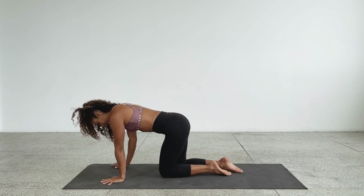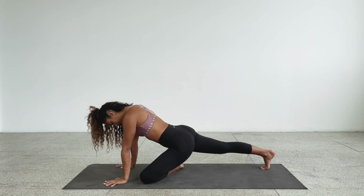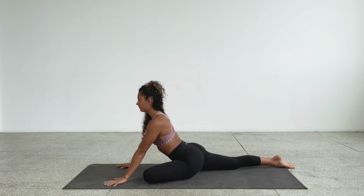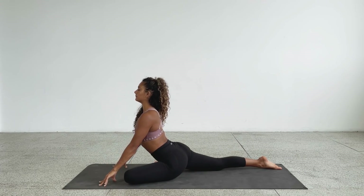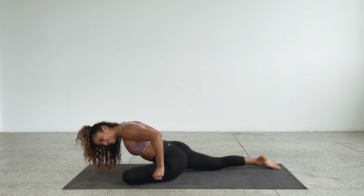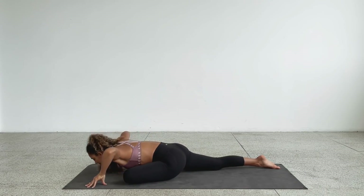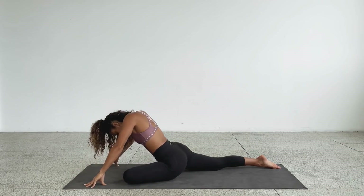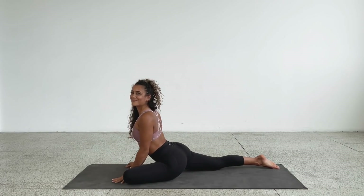Come back into all fours, then switch to the other side. Right leg extends back behind you, keeping the toes on the floor. The left foot comes towards your right hand — externally rotating the left leg. Push the hips back as far as you can; for some that's all the way, for others not so much. Find the position that's right for you. Take a deep breath in, come up onto the fingertips and lift through the chest. Exhale, slowly let the body come down and take the fingertips off, holding for three, two, one. Repeat the cycle a few more times, with the final round pushing back up without hands. Come back into all fours.